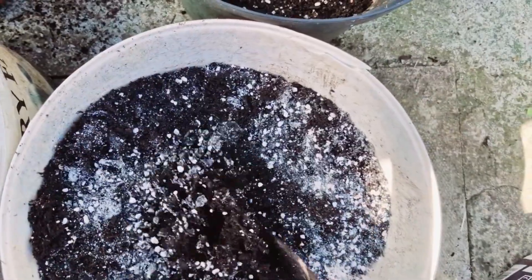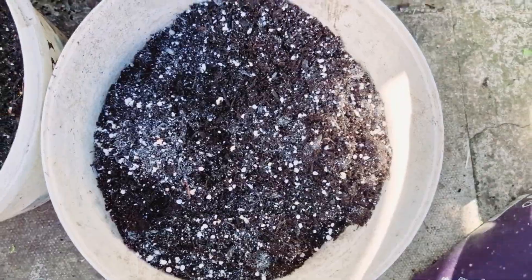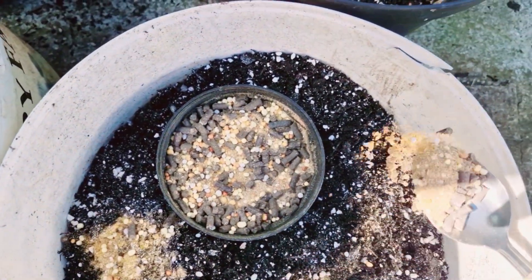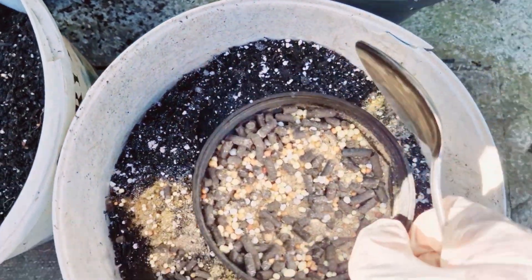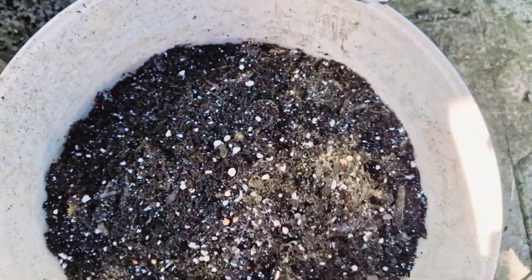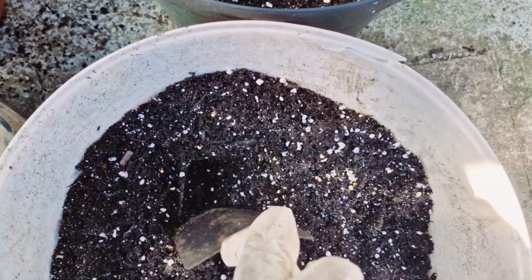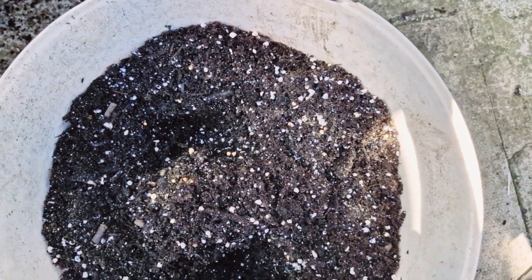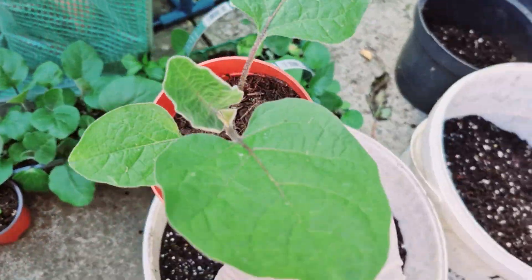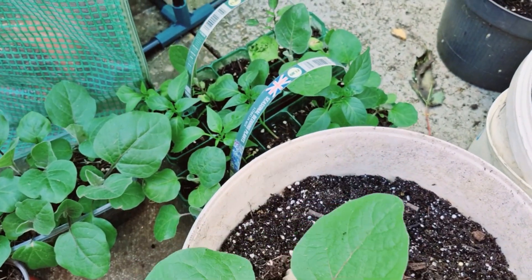This is a lot of gas that is not done in the container. We will use the mix of our potatoes. We will use the plant for replanting. Our gastricumabins are very good. We are very good at transplanting the gastricumabins.